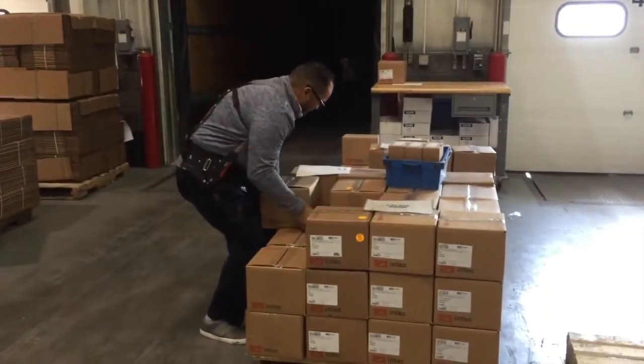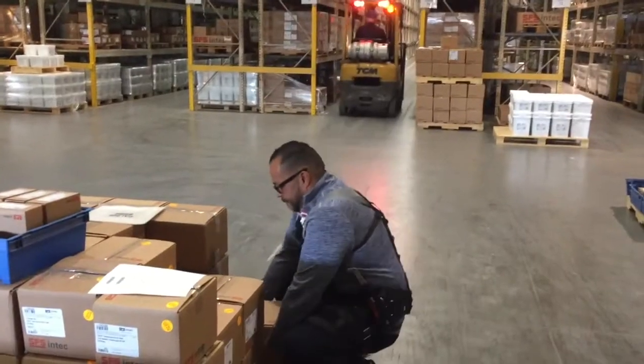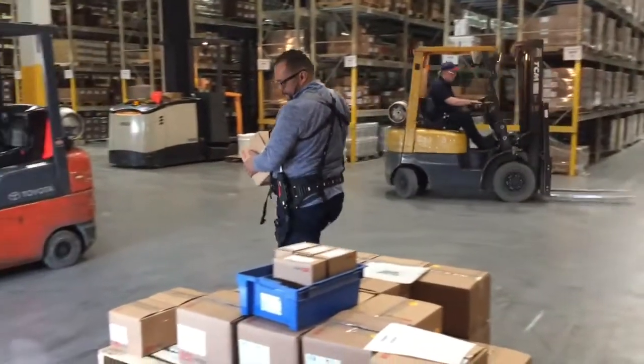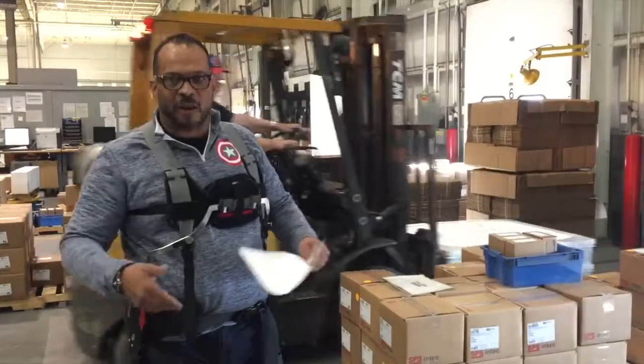So, what do you have to do on a daily basis and how does the back X help? Well, the back is up and down all day long. It helps a lot to take the strain off your back. How much do these boxes weigh? Between 40, 45, almost 50 pounds. It's consistent all day long.